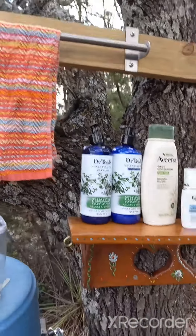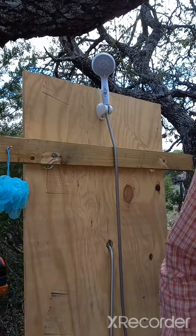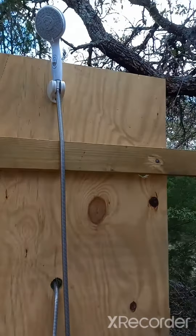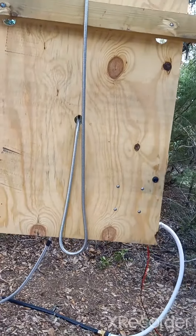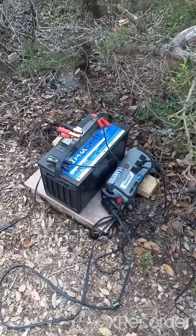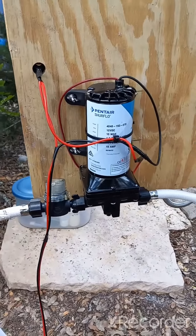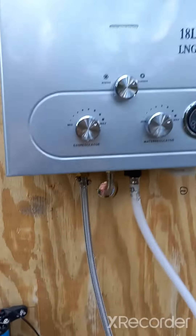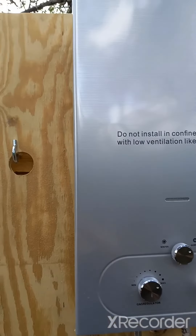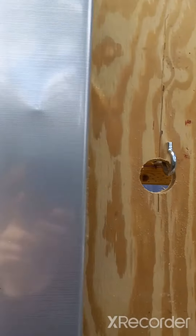The shower setup here — we went ahead and installed the machine part on the back so that it doesn't get wet. Here's our battery setup down here that runs it, and this is the pump. This is the on-demand hot water heater.